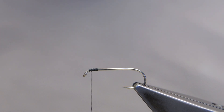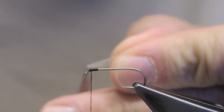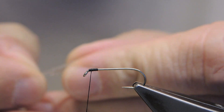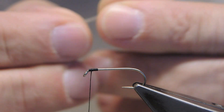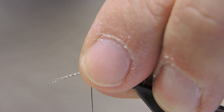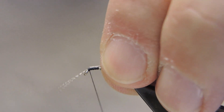For the feelers, it's a few barbs of grey mallard, tied in pointing over the eye, length about half a hook shank, and left there for now.